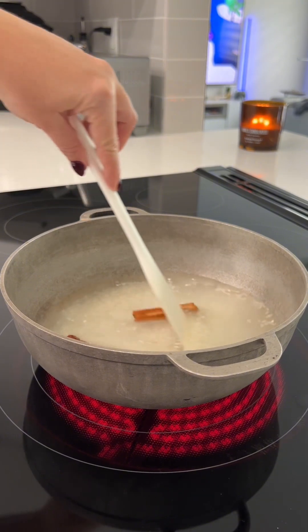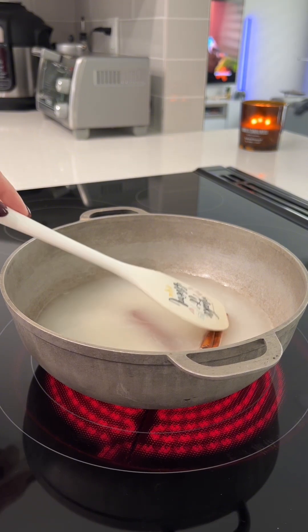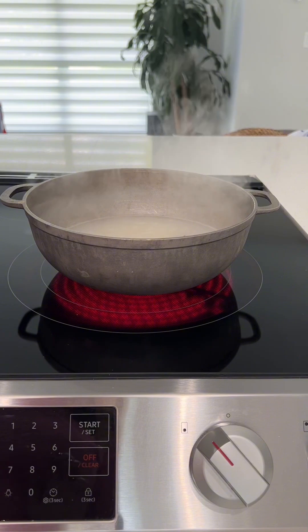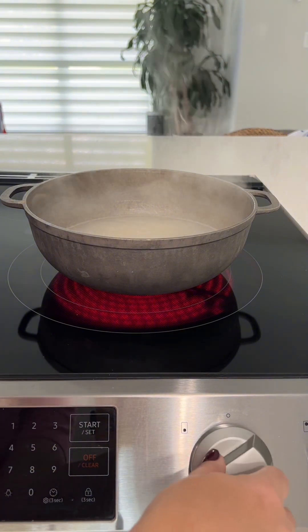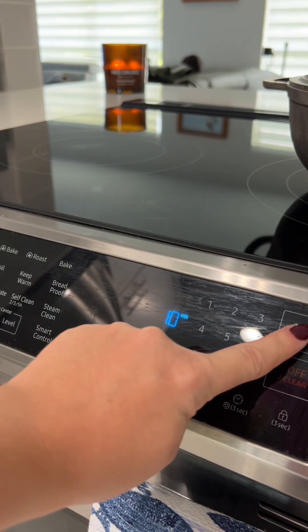While it's coming to a boil, I like to stir it, making sure that the rice is not sticking to the bottom, and I push down the cinnamon sticks to make sure I'm completely infusing that rice. Once your rice comes to a boil, turn the heat down to low, cover it, and set your timer for 10 minutes.